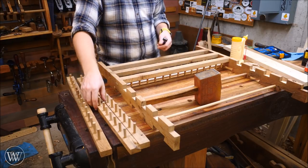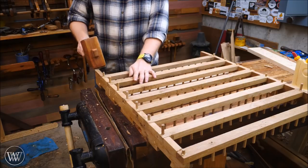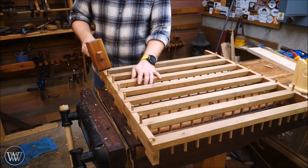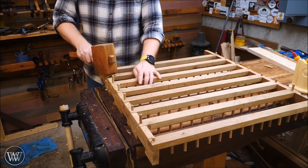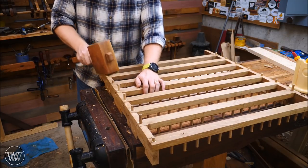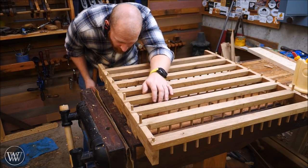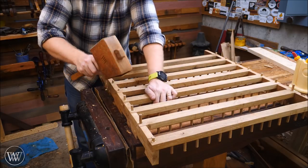When the files slide in, the horizontals will keep the files in place. Then the last thing I'm going to do is drill and install dowels into the intersection of each of these, just to hold them in place and make sure they're not going to pop out in the future.